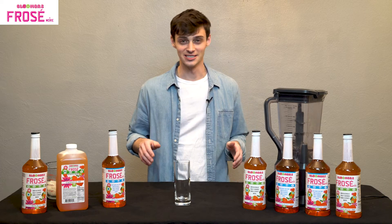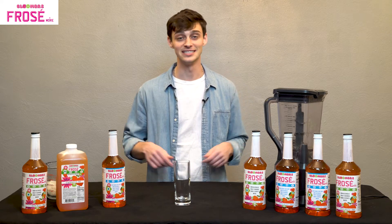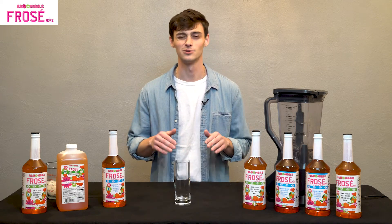I never ate regular peanut butter and jelly sandwiches as a kid — they always had a funny twist with them. So that's what inspired today's drink. I'm Brandon here with Bloomer's Frosé and More, and let's get right into our peanut butter and banana sandwich frozen drink.